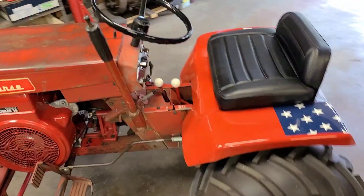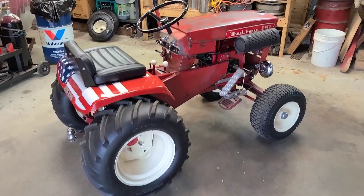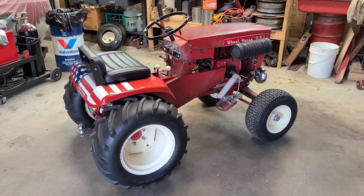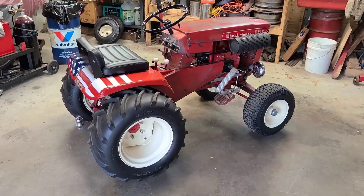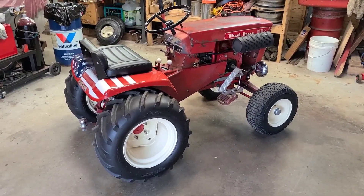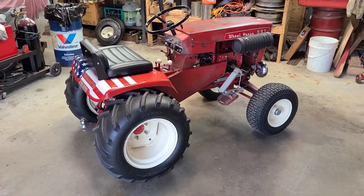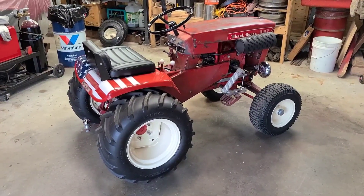I took it to the zag race show, drove it around the neighborhood three or four times, and it runs and rides perfectly fine. But just to make sure that when I get down to the wheel horse show we are not going to have any issues, what I do for a big show like this is I like to go front to back - make sure everything is tight, things are greased, oil's changed.